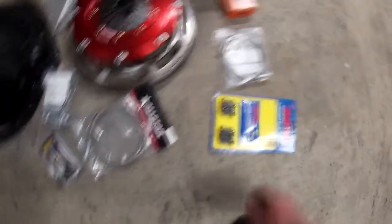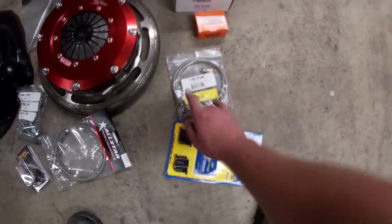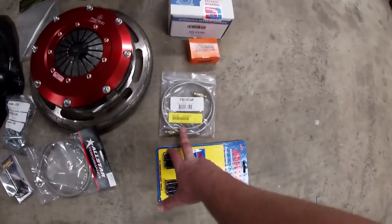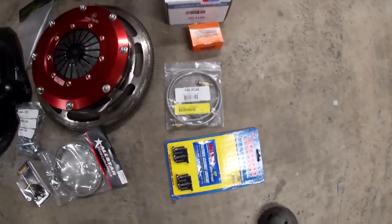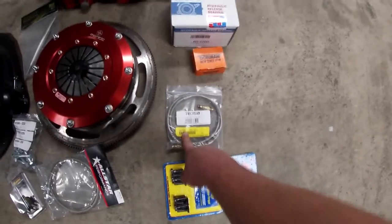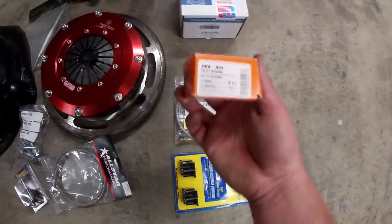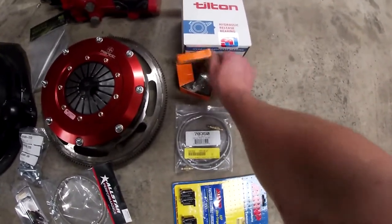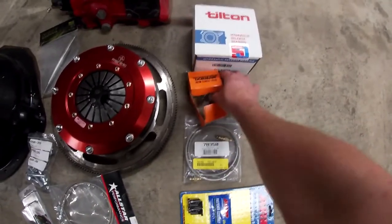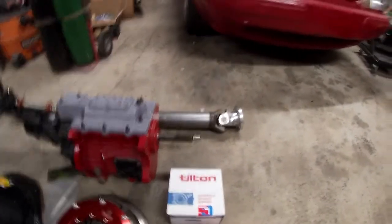We got our brake bleeder assembly and hose. Mantic supplied the flywheel bolts. We have a RAM clutch kit — this is also going to work for the Coyote stuff, or you can run a McLeod master cylinder to feed this. This is the RAM 78-350 kit. We're going to use some Dorman bushings for the pilot bushings — this is part number 690023. This kit comes with five and they're only about 25 bucks from Summit. Instead of running a bearing, we're going to run simple bushings to fit the modular to the GSR pilot shaft.